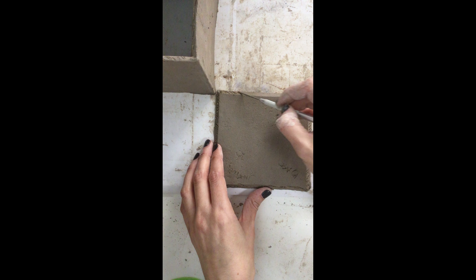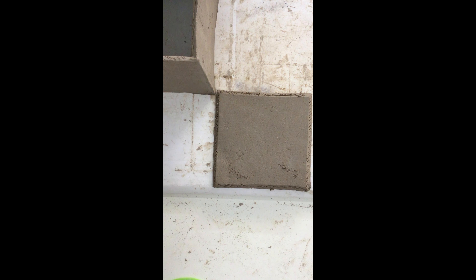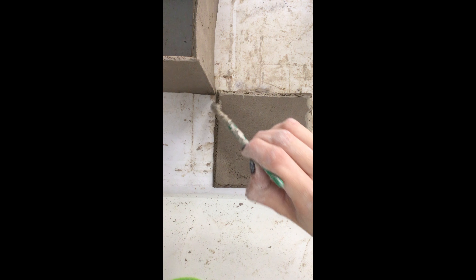Once I've completed that and gone all the way around the bottom of my cube, I'm going to move that out of the way, take my base tile, and place it right in front of me. I'm going to do the same step I just did for the bottom of my cube — I'm going to score the beveled edge of my base tile. Remember, this is the first step in attaching two pieces of clay: score each piece, then add my slip, score them again, attach them, and blend them.